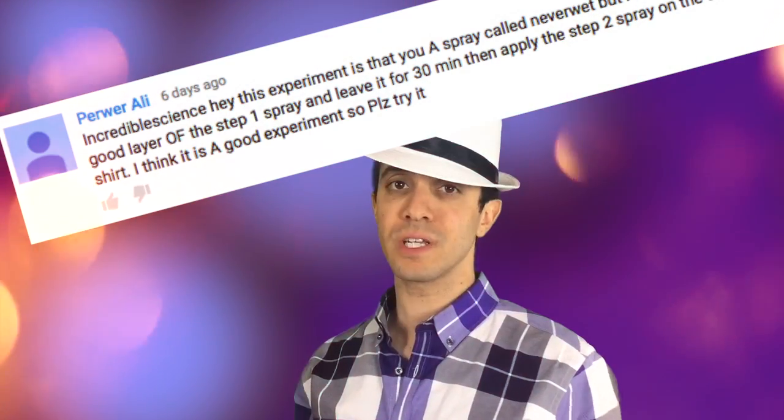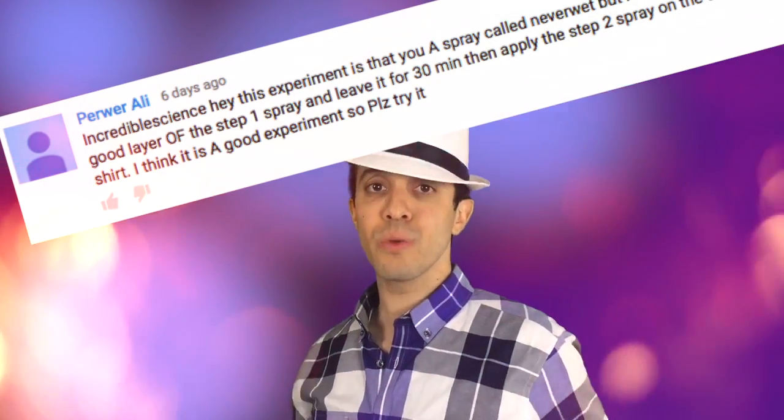Today's video I'm going to show you how to make waterproof sand. Special shout out to Purr Ali who, in last week's crystal video, said to make some waterproof clothing using a waterproof spray. Close enough — I'm making waterproof sand! If you want a shout out, leave a comment below with a video idea, and if I do it, I will give you a shout out.